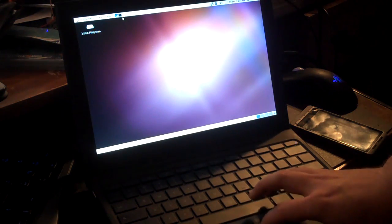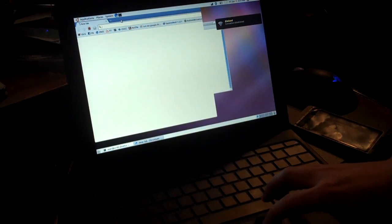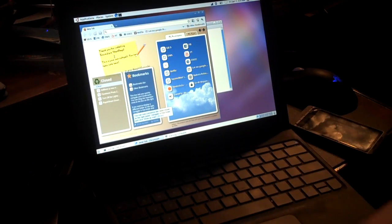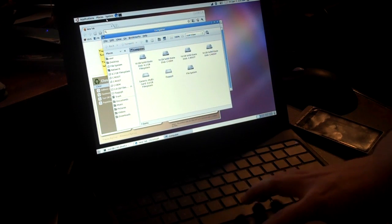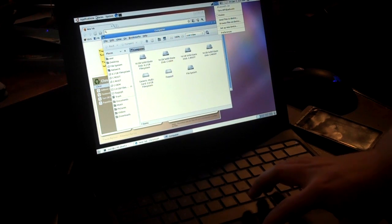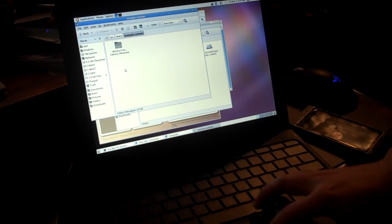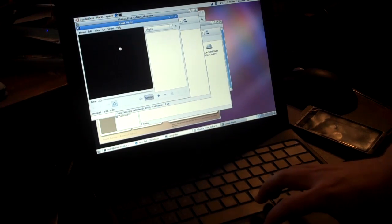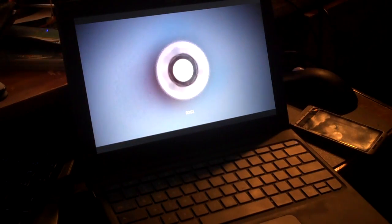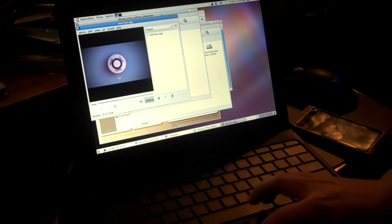You can do pretty much anything you want to. Terminal pops up quick, Chrome pops up quick. You can see your full file listing, all your files. Internet works. Even Bluetooth works, which you don't get in Chrome yet. I'll show you the sound — you definitely know how sound works, but I'll show a quick video here. It runs absolutely surprisingly good on this low single-core processor.